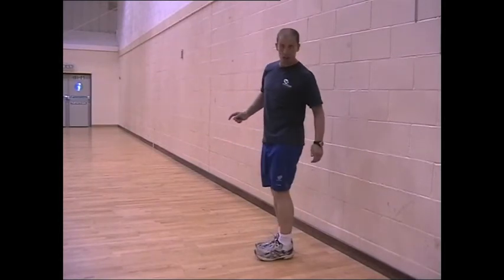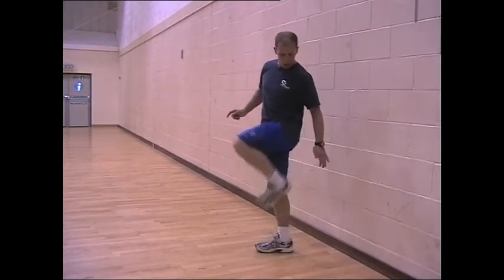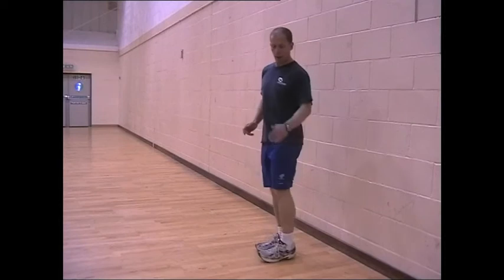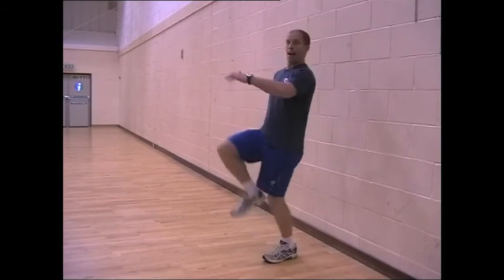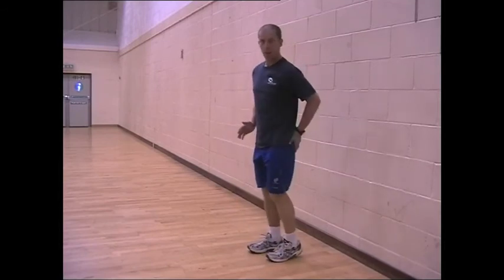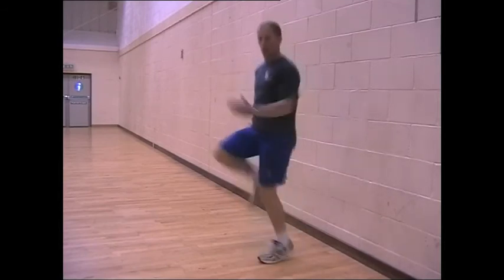What might happen — as just happened when I coached the guys — is instead of, as soon as we've done this, everyone's quite quick, so up and down, up and down quick. As soon as we move it into a skipping action, that happens. So remember: heel underneath the bum, there.